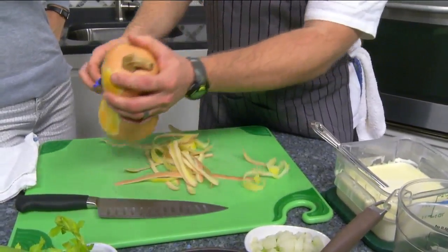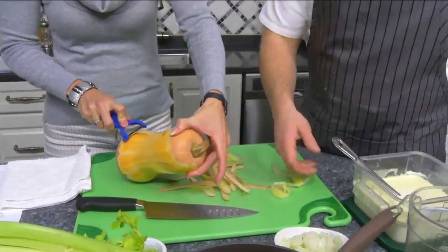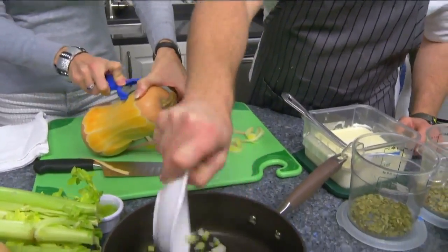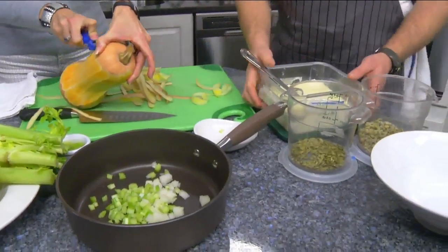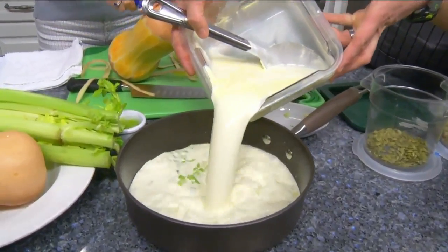The host takes a turn peeling while Chef Ted explains the next steps. Once the squash is peeled, they'll cut it and add all the ingredients right to the pan. There's some heavy cream and a little bit of vegetable stock, and they'll slowly simmer that.